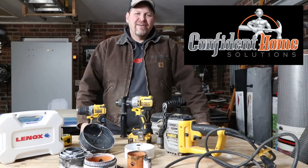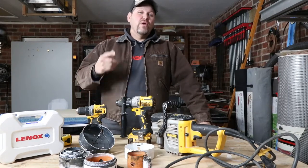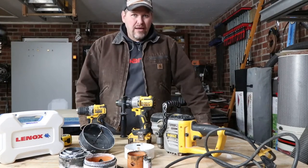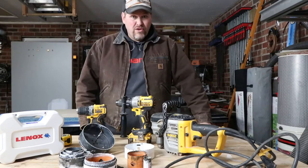Hey, Darren Cantwell with Confident Home Solutions, General Contractor Remodeler in North Carolina. We are talking about hole saws in this video and we're going to break it down for the DIYer and for the possible contractor that doesn't own very many tools.